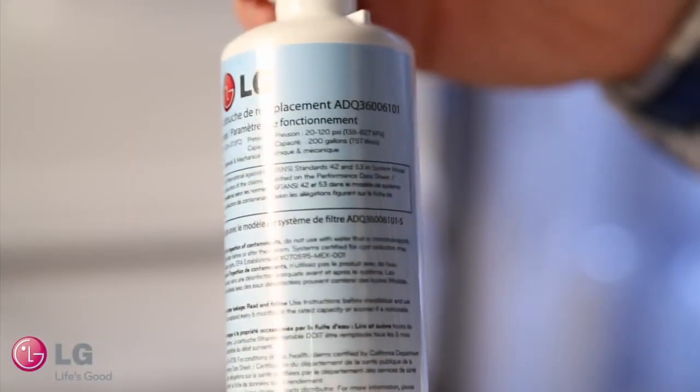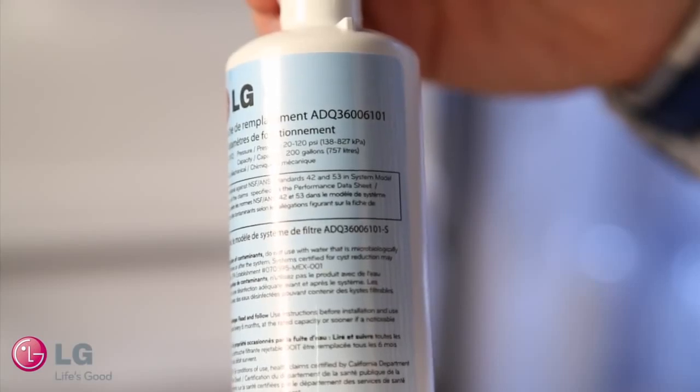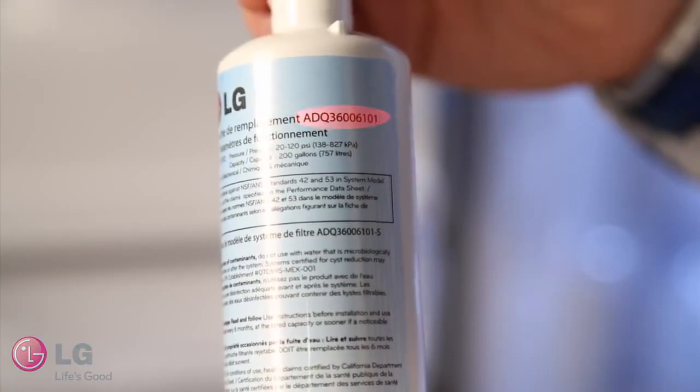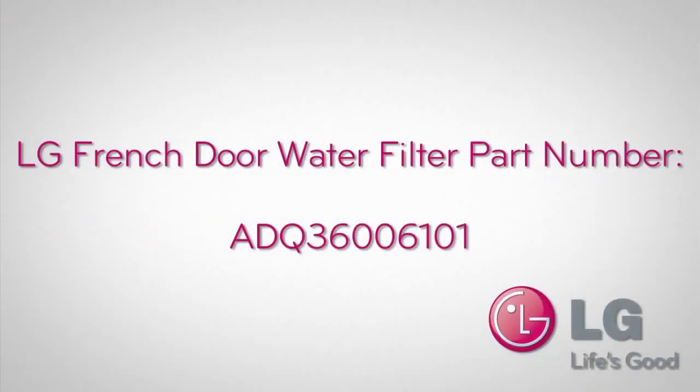When ordering, have on hand the replacement water filter cartridge part number ADQ-36006101. This part number can be found on the water filter as well as in your owner's manual.